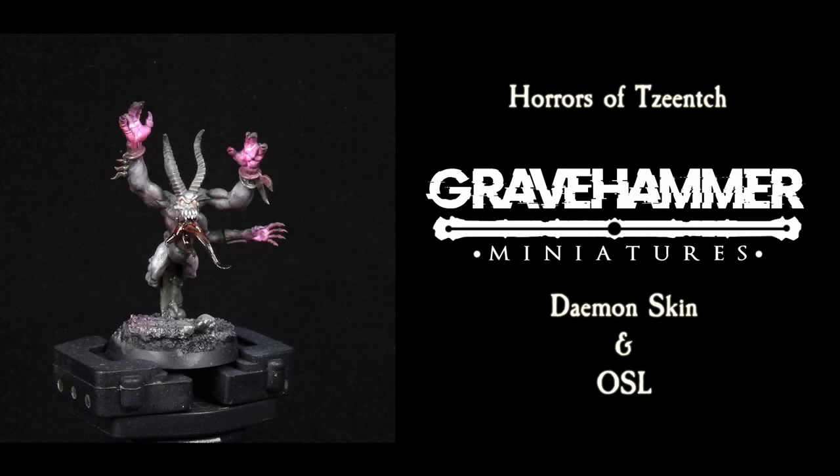Greetings all and welcome to the tutorial. Gravehammer here. Today we are getting back to my Chinch Demons and taking a closer look at a more fundamental approach on how to work a monochromatic theme with bright contrasting OSL.